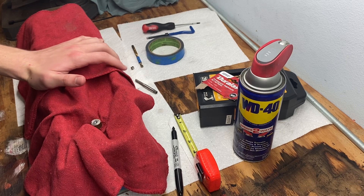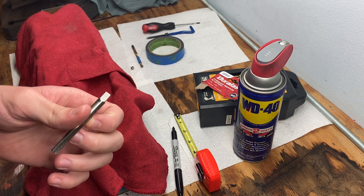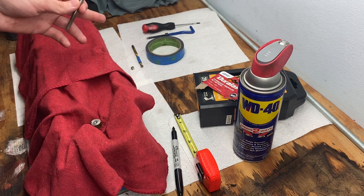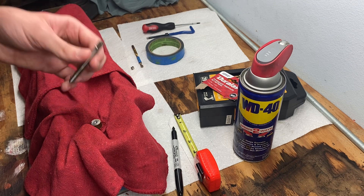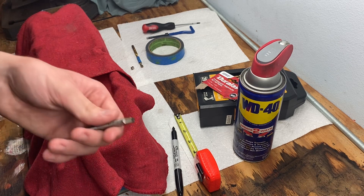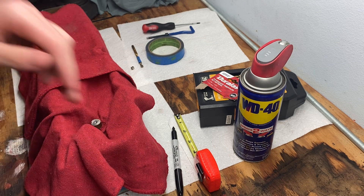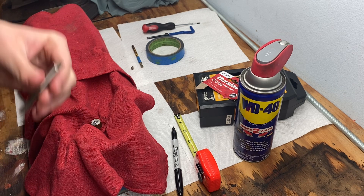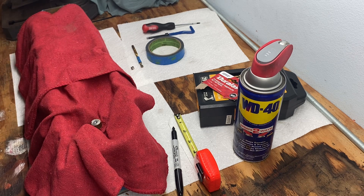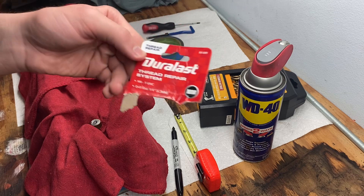After you're done drilling out the old threads, take your thread tap — these come in the helicoil kit. I got mine from AutoZone for about 30 bucks. The kit includes the helicoil tool, three helicoil thread repairs, and a thread tap. Tighten the chuck up higher on the tap so it won't slip when you get deep in the threads. Keep it as straight as possible and slowly start to cut new threads — same goes for drilling: keep it straight and slow.